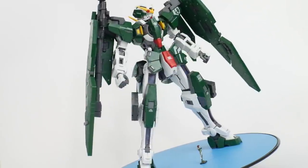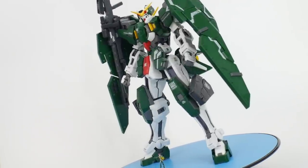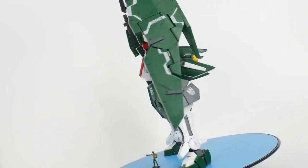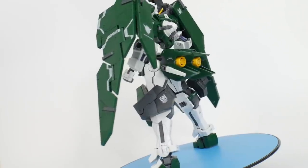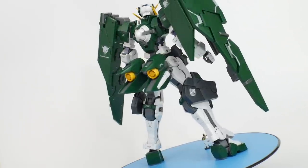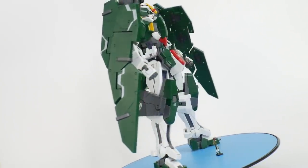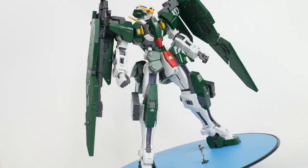Hello YouTube, it's Krosama, and here we have today from the Master Grade line the Gundam Dynamis. This mobile suit is fantastic and I'm probably going to be overly positive throughout this entire review because this kit was just super enjoyable to build.